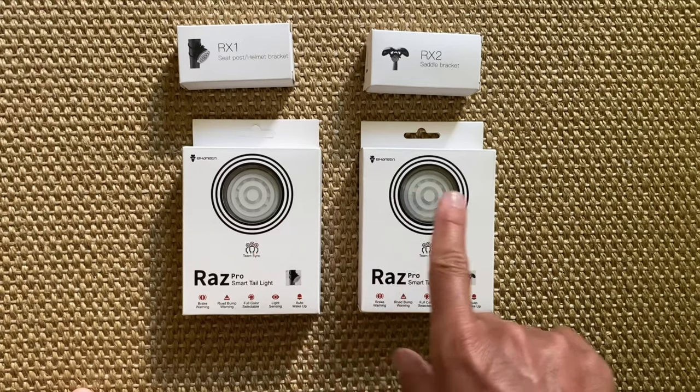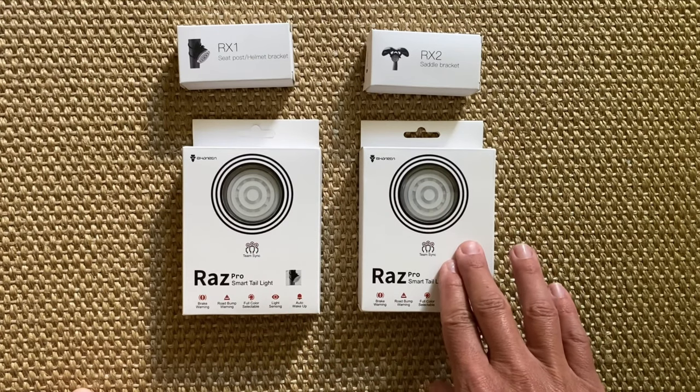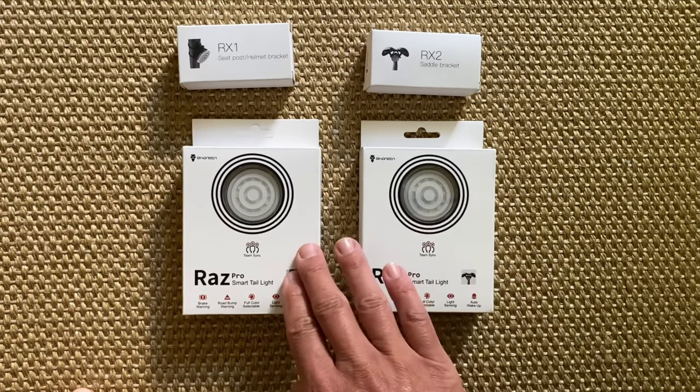The RAS Pro Taillight follows this trend by offering unique smart features that make it much more than a simple light. It comes in two different versions: one is designed to be mounted under the saddle frame, and the other one with a mount that can be fitted both on a helmet or a seatpost.